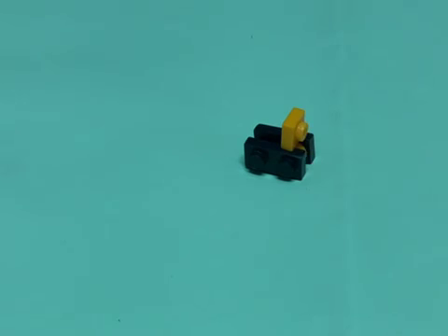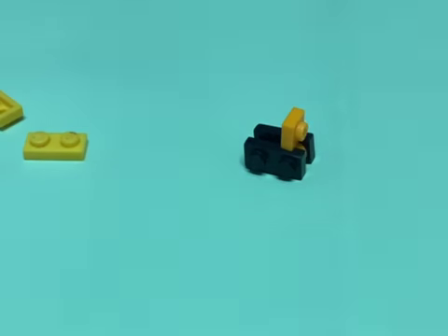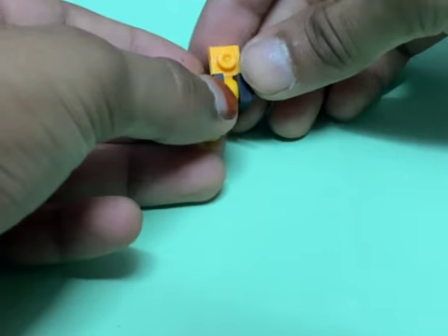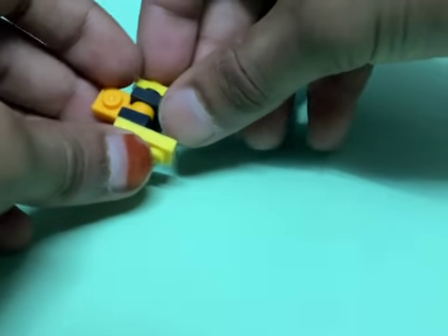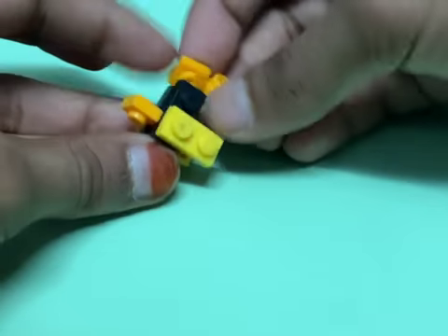Then let's get two yellow one-by-two plates for the arms and snap those in right there. I'm gonna make this quick for you guys.